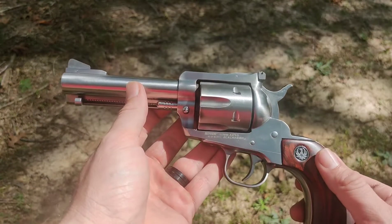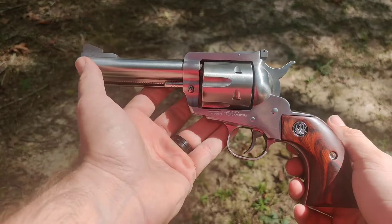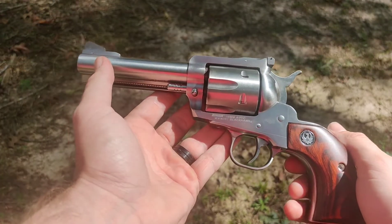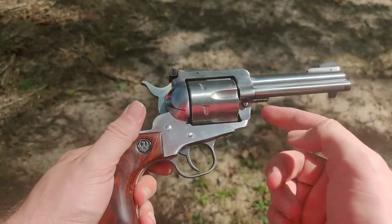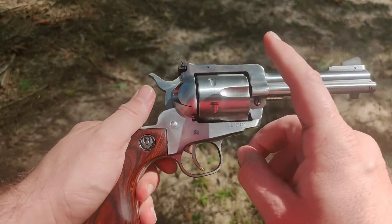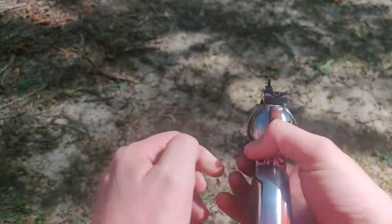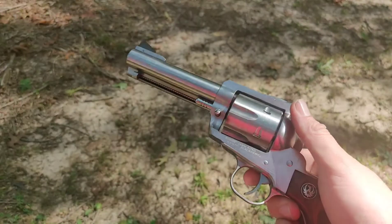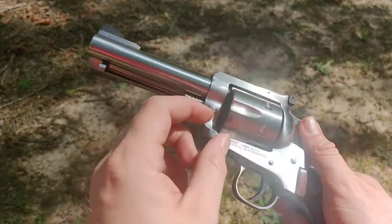I've got a Springfield XDM with a red dot sight that I'm in love with. I've got a Ruger GP100 Match Champion, and I saw a good deal on this 10 millimeter New Model Blackhawk on sale. This is a convertible model — it has a 40 Smith and Wesson cylinder also. This gun is basically brand new; you can tell it's hardly been shot. They didn't even use the 10 millimeter cylinder.